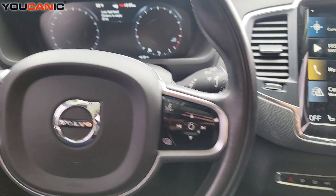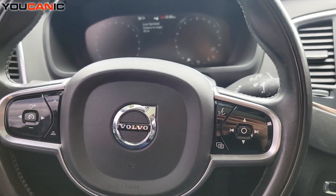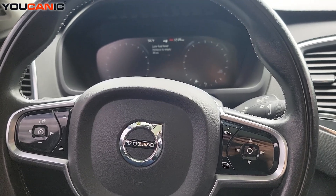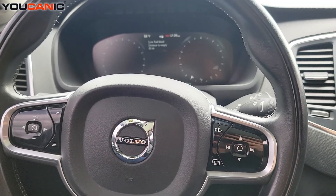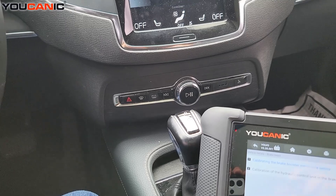Welcome to Ucanic. In this video I'm going to show you how to perform calibration of the brake booster membrane sensor. On these Volvos there's a sensor on the brake booster and from time to time it loses calibration, or if you replace it you need to calibrate it. Let me show you how you actually do that using the Ucanic full system scanner.